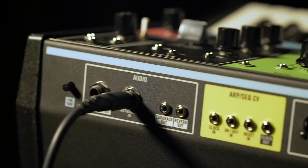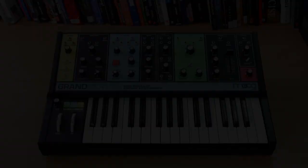We also review The Grandmother, a colourful and eccentric looking analog synthesizer from Moog. Our synth guru puts it through its paces.